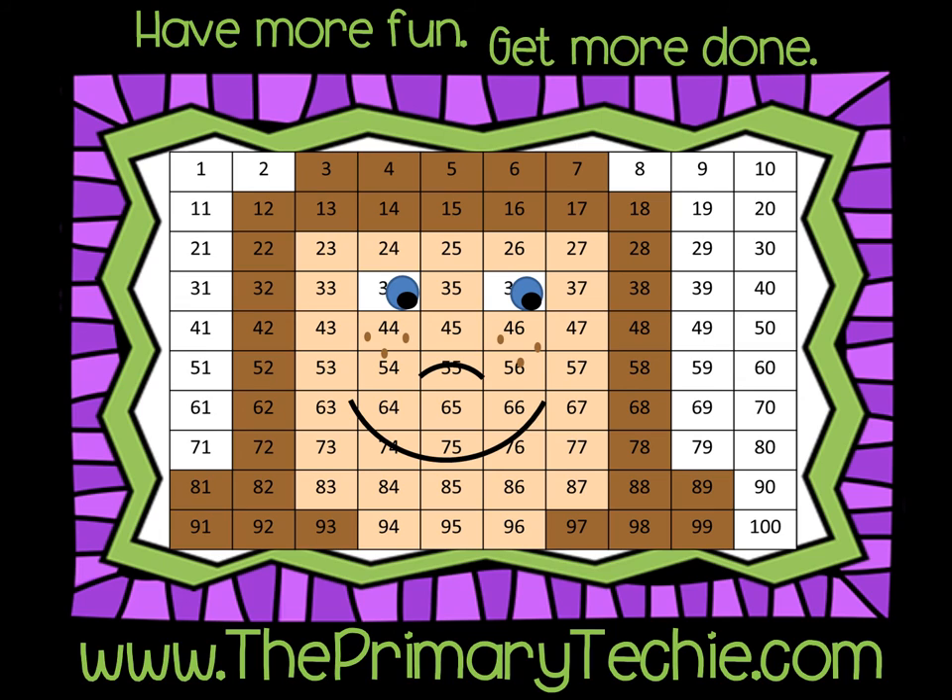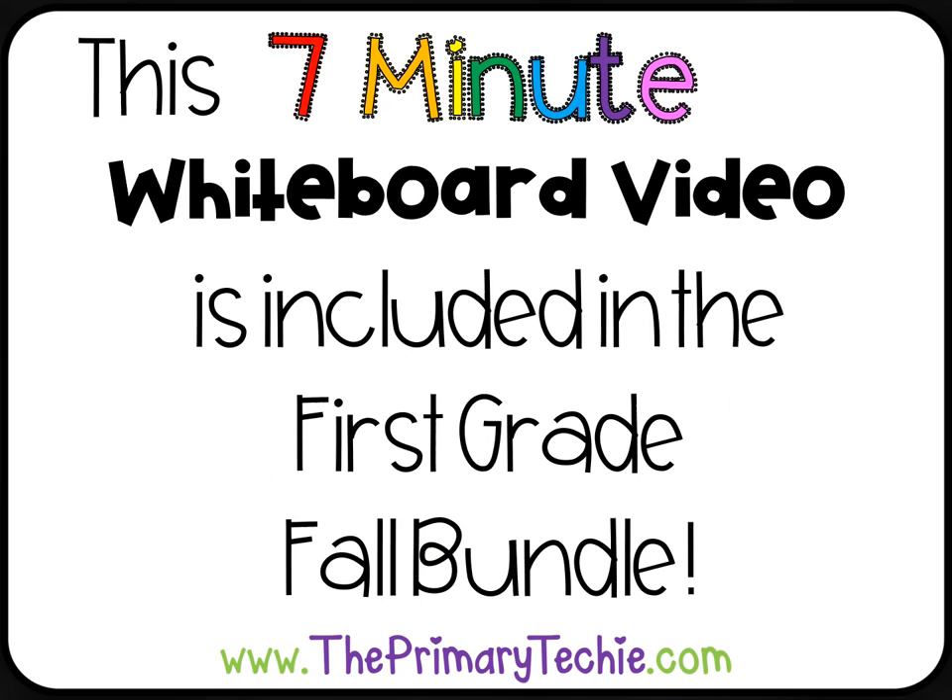Have more fun, get more done. Theprimarytechie.com. This 7-minute whiteboard video is included in the First Grade Fall Bundle, only at theprimarytechie.com.